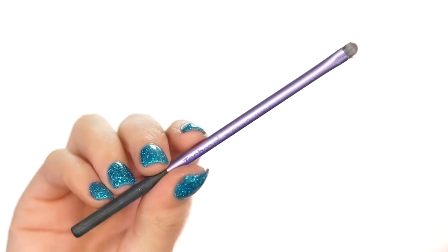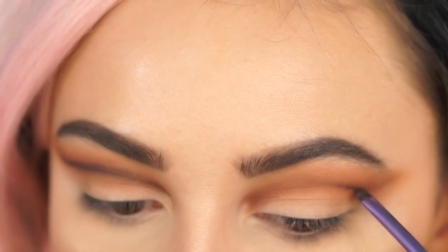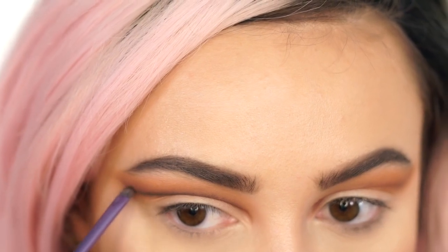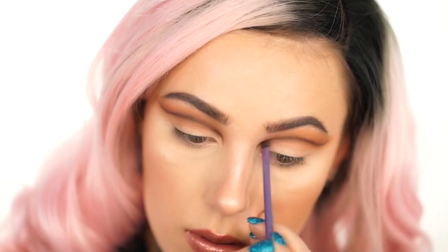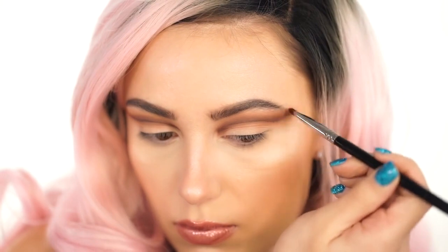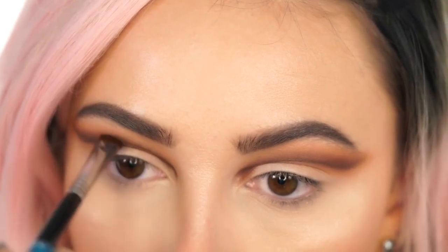I'm going in with Bada Bing by Makeup Geek on a Real Techniques detailed brush, and we're going to start making this even more dramatic. I'm layering this color into the outer V of my eye where the crease wing is, and just darkening this up to really define it. It's going to look very prominent and not blended at all, but that's exactly what you want — you're going to go back in with the Sigma Short Shader and blend upwards. Always blend up; don't drag any of these colors down or it's going to make the eyes look less lifted and you won't get that cut crease look.